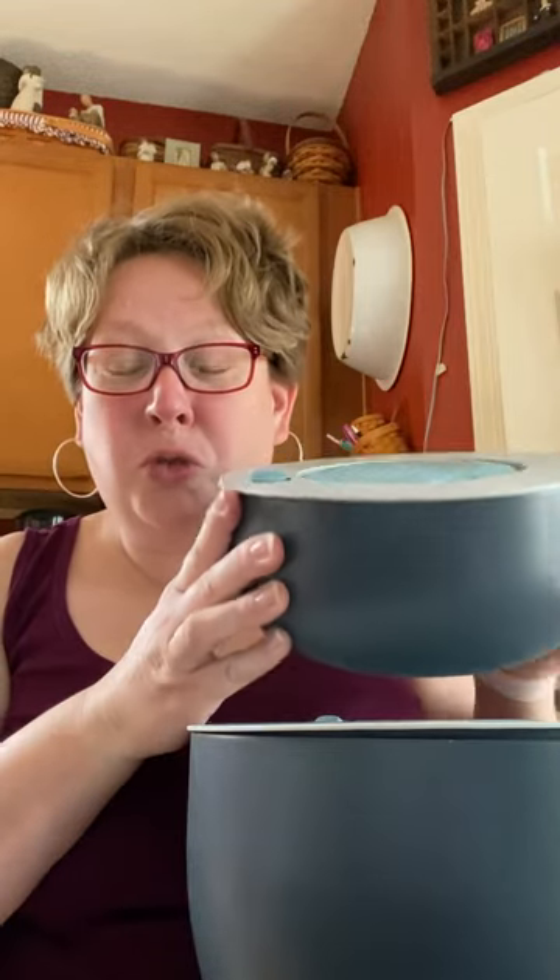Hi everybody! Hope you all are doing fine. My name is Katie Kay and I'm your independent consultant for Pampered Chef, and today I wanted to get on and go over some of the new product. It is the On The Go Serving Bowls from Pampered Chef. The large is five quart and the small one is two quart.